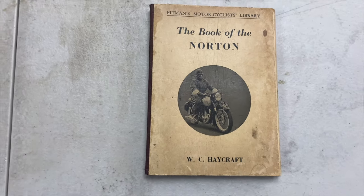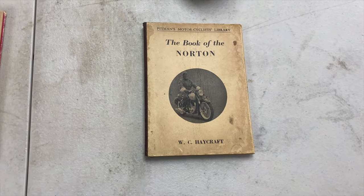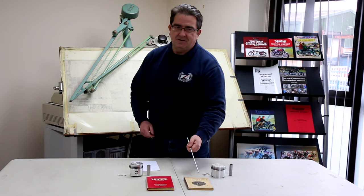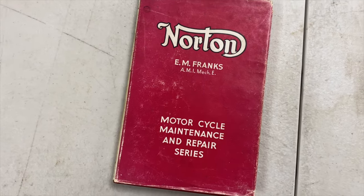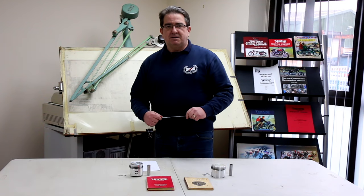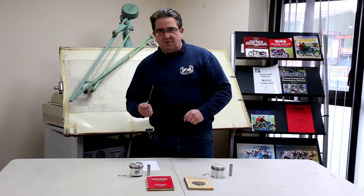It's most probably further complicated by the fact that some of the guidance kicking around that supports the Dominator — two very good books here — one says when you ream the old style small end with a bush in it, it should be a sliding fit, and one says it should be a push fit. So there's conflicting information from that period which doesn't help the owner either.